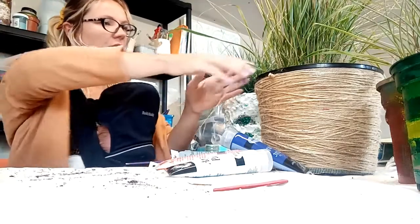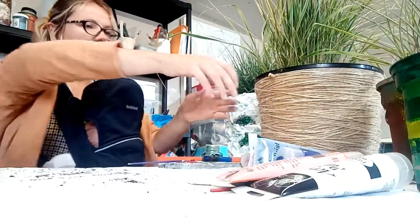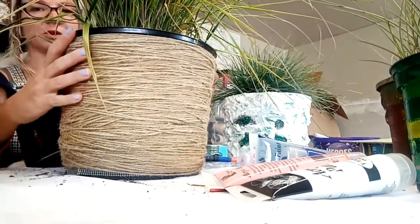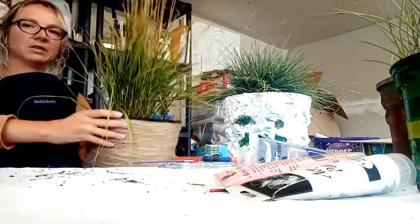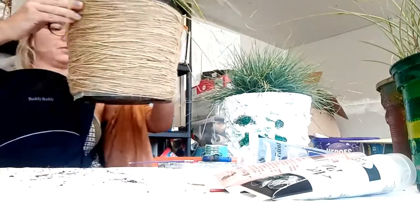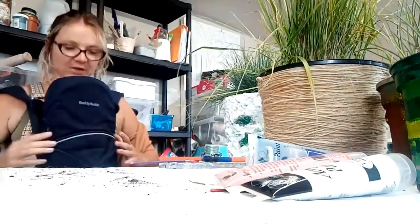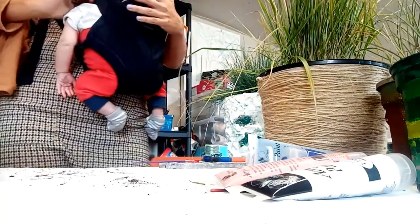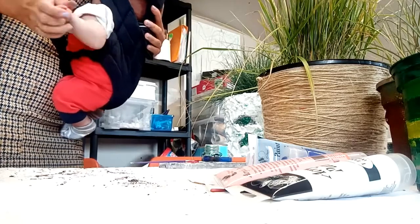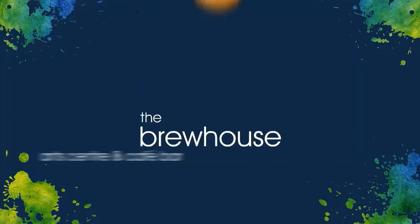I just wanted to quickly show you this - it could be really cool. You can see the effect on the top, it goes like that and like this - a lovely idea. We managed to do it with little Sebi - give a wave, bye everyone!